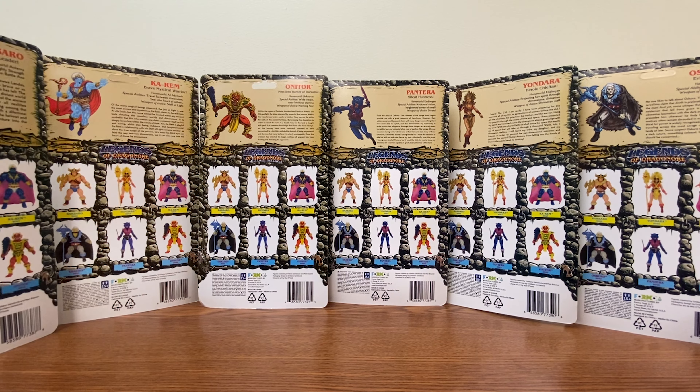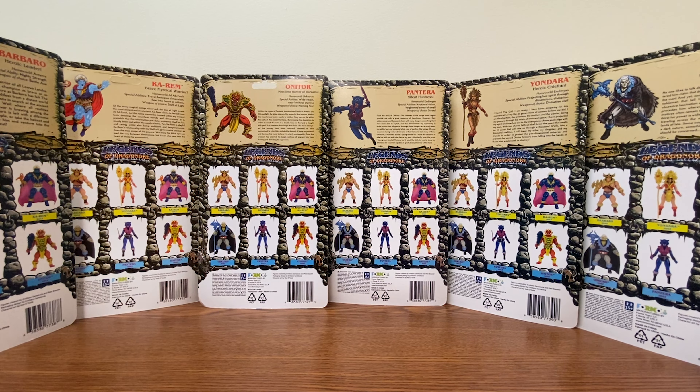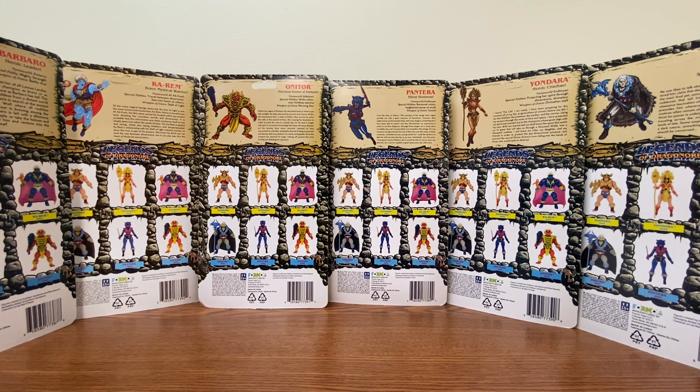I do wish the hanging tabs weren't falling out so easily. Since they are creating new lore, it's nice to see they're giving us a lot of information on each character. I'm guessing it's three-and-three for good guys and bad guys — assuming Merciless Hunter and Silent Huntress are on the evil side, and Heroic and Brave are on the good side. Anyway, I'll see you in the next video — please feel free to like, comment, and subscribe.